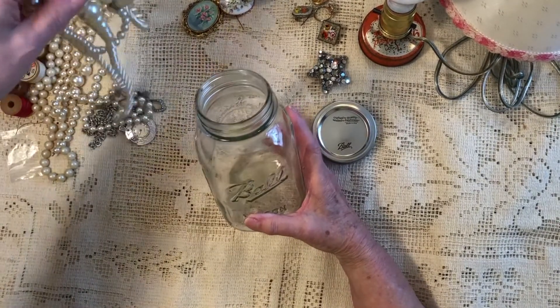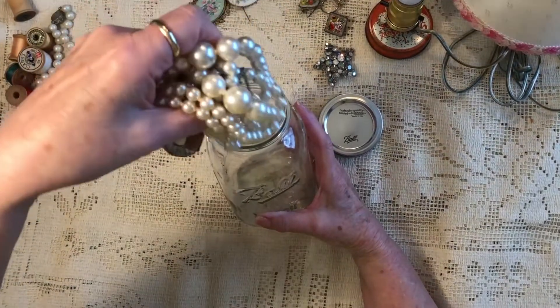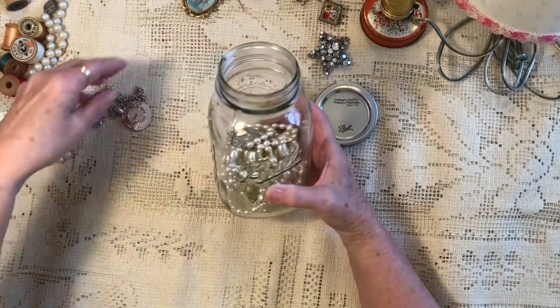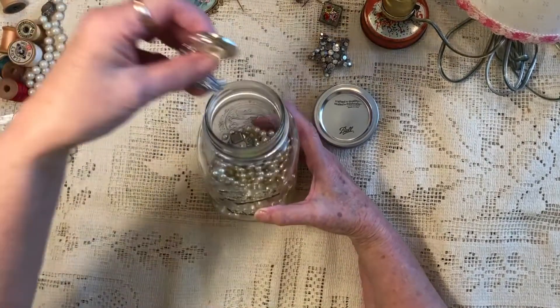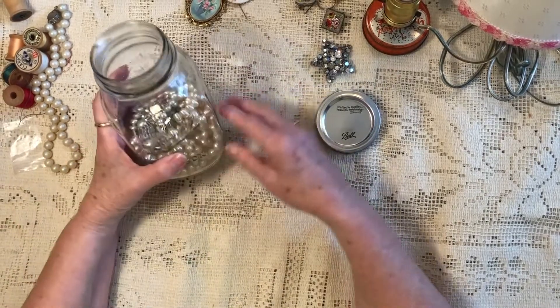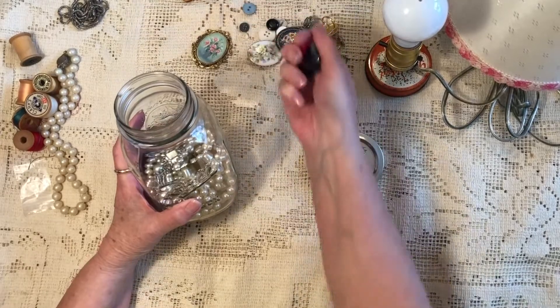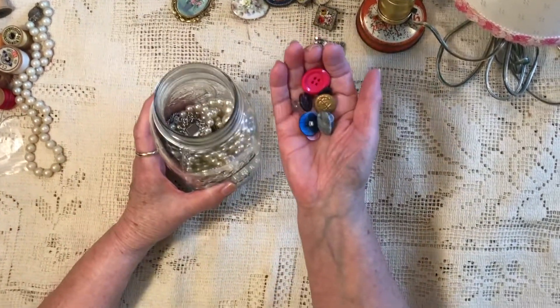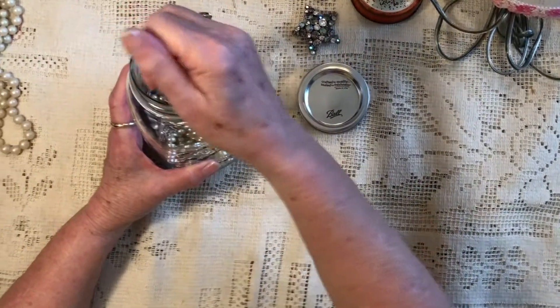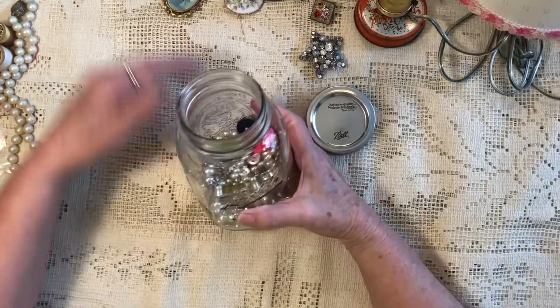I'm putting all of these pearls in, and if I ever want to wear them, all I have to do is open up the lamp and go in and get them. Here are some buttons we'll be putting in — they add a lot of bright colors. They were my mom's buttons, so that way I remember my mom and have special memories.